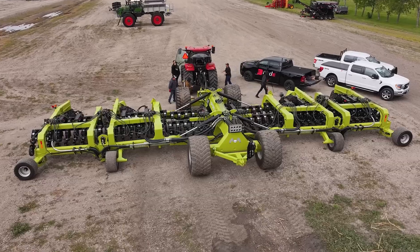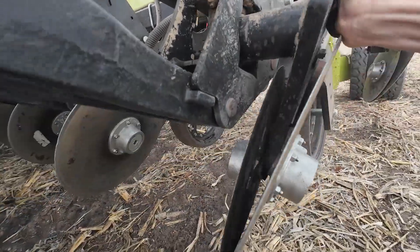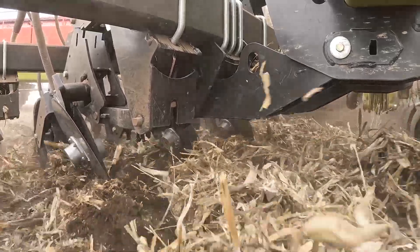The other neat thing is this actually pivots here, so you can see that it can follow the ground as you're turning so you're not putting a ton of side load on that disc.